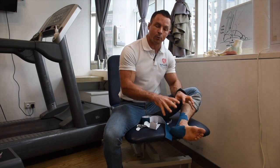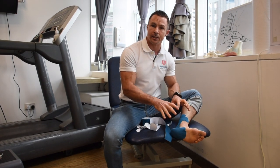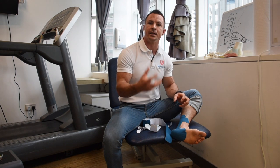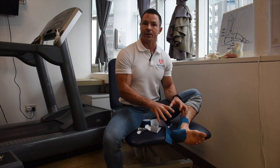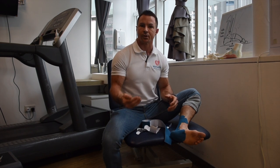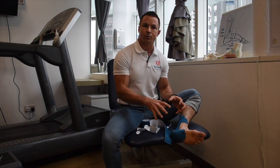When your child gets this injury, in the initial stages splinting it like this is essential because you need to rest it. Give it a go for a few weeks, or wait until your child's pain subsides substantially — if that helps, you're on the right track.